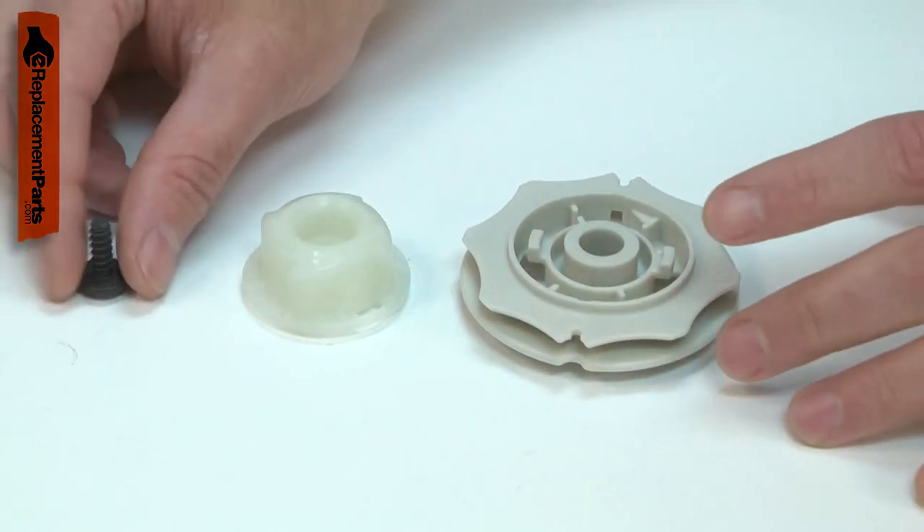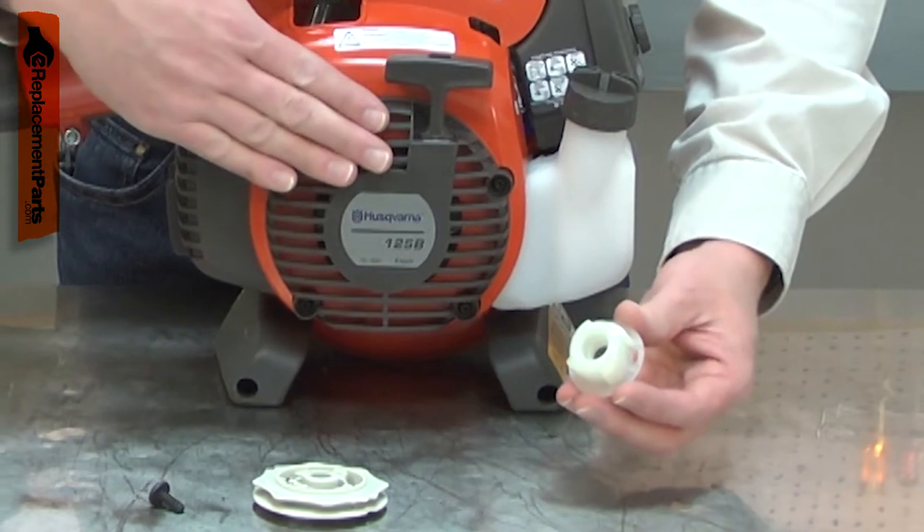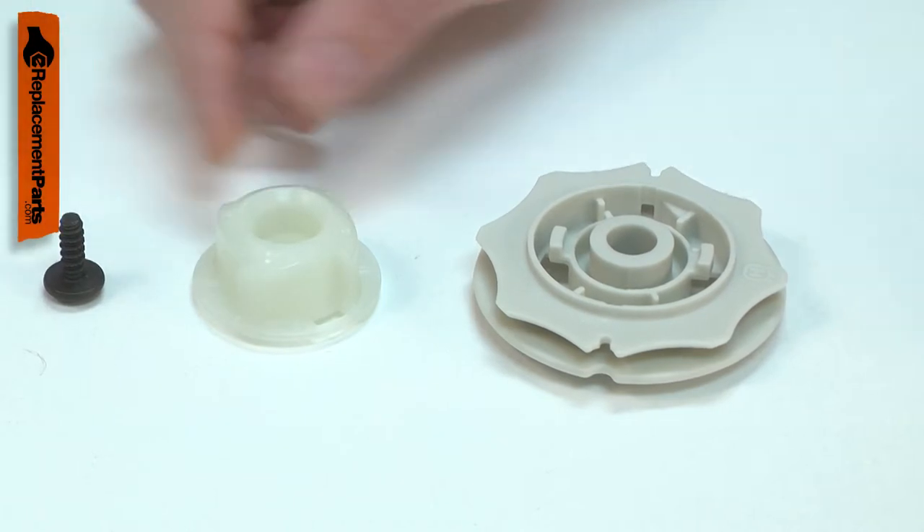The most common problem solved by the starter kit is a worn starter hub. If the teeth wear off the hub, it will no longer catch the pawls on the flywheel to start the engine. The kit is also a fix for a worn or broken starter pulley.